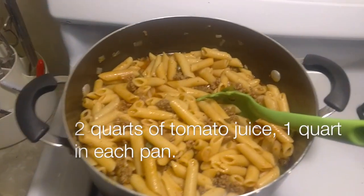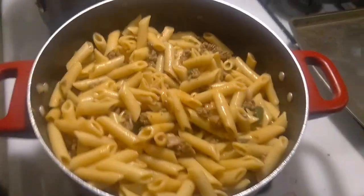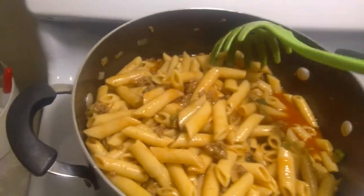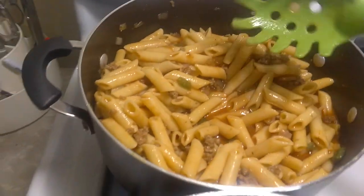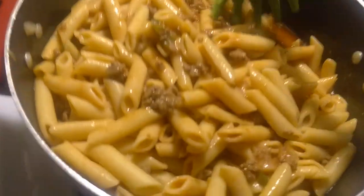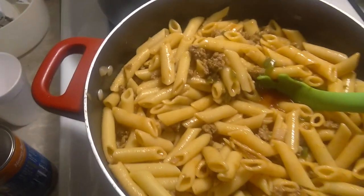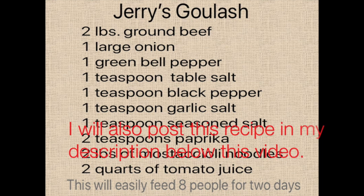I put in tomato juice to give it that nice tomato taste and it's all set and good to go. Look at that when I stir it up — ground beef in there nicely cooked, green peppers, onions, the seasoning: black pepper, salt, garlic, seasoning salt. Yum yum yum, ready to eat!